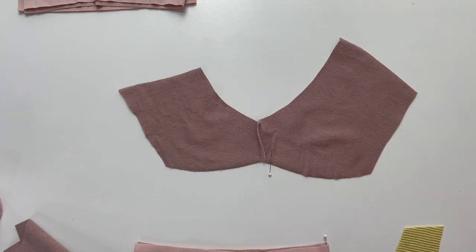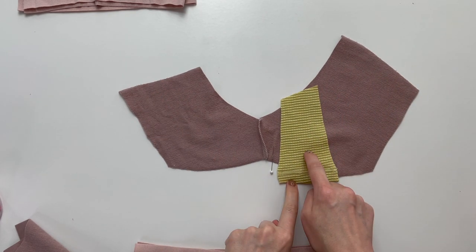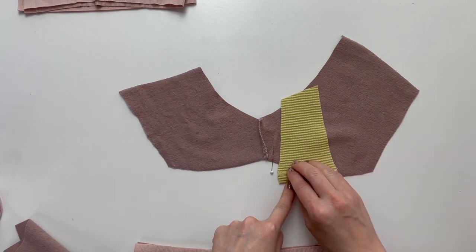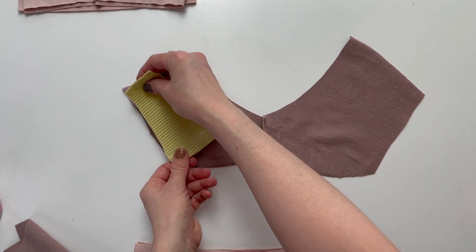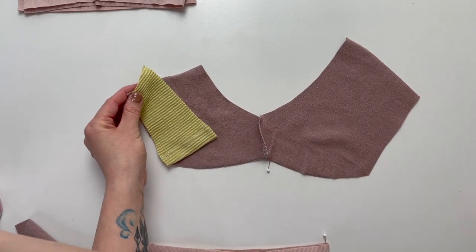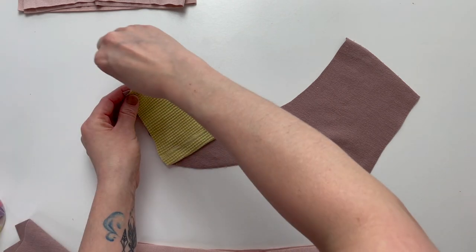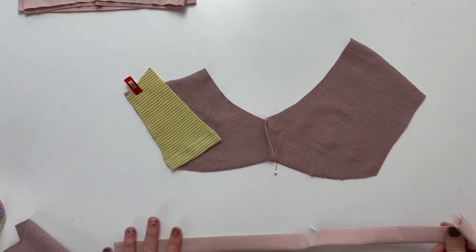Make sure that your shorts are wrong sides facing up. Grab one of your accent pieces and place it on your shorts, wrong sides together. Place the accent piece at the front side of the shorts and clip at the top edge. If you would like, you can baste along this raw edge to secure your accent piece before adding your binding.